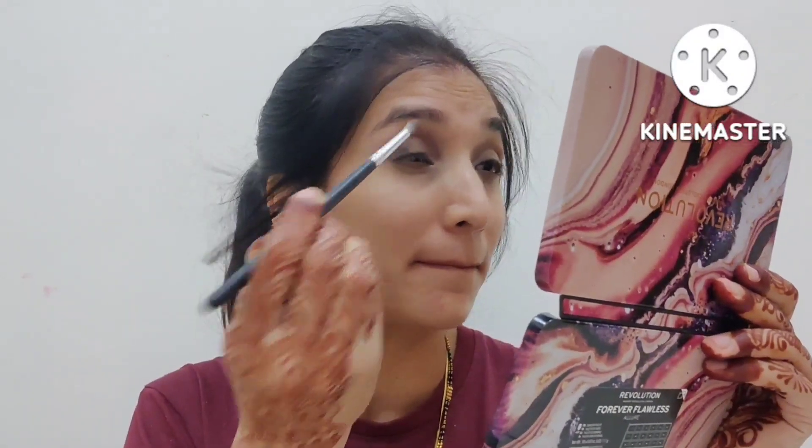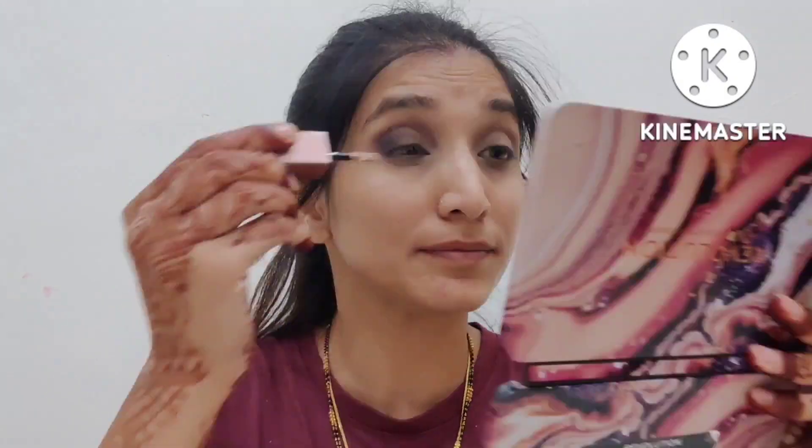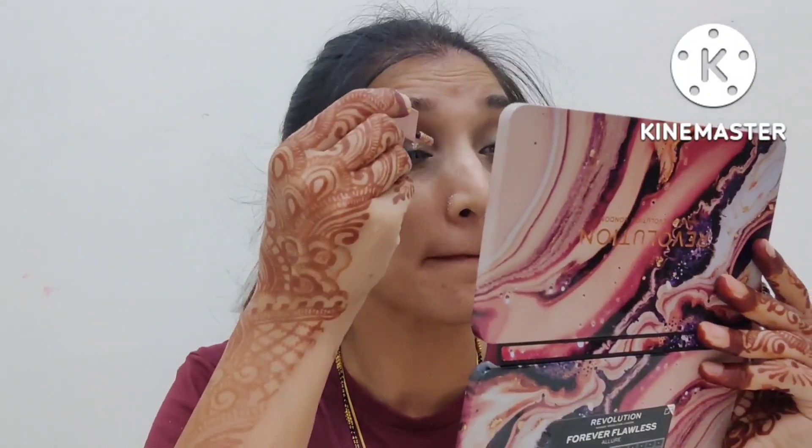I will blend in a black shade, depositing it in the outer direction and blending inward. I will not apply black color on the lid. Now I will use a metallic glitter in the shade rose gold and blend it into the inner corner and the center of the eye.